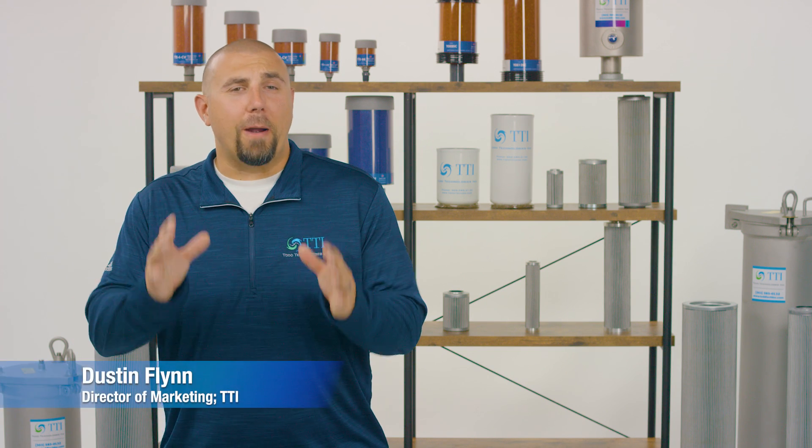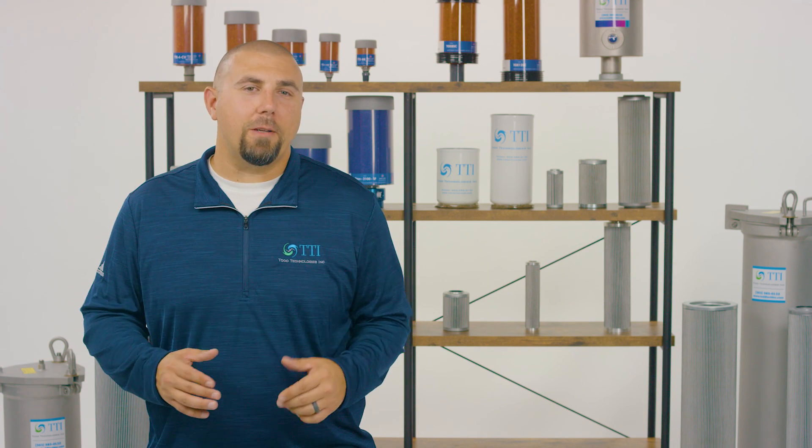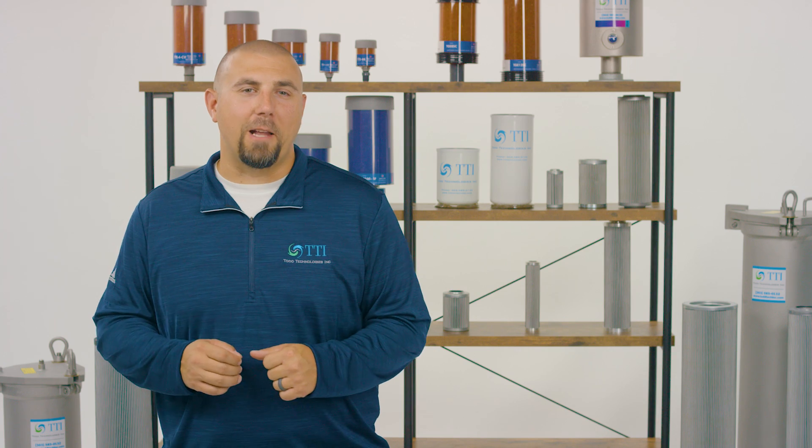Hello, I'm Dustin, Director of Marketing for TTI, here to announce a group of our newest elements we've recently added to our PowerGuard lineup.